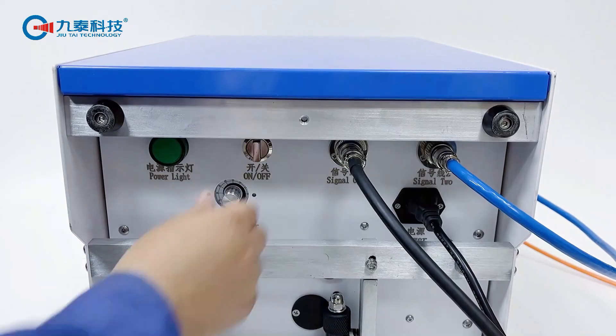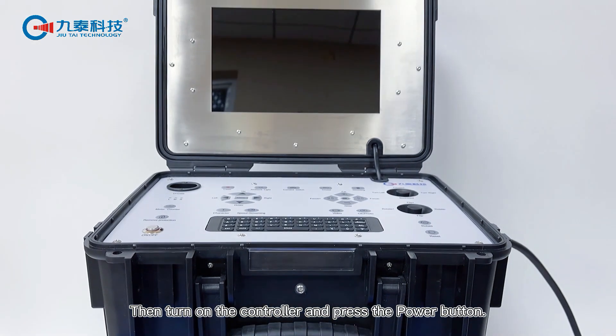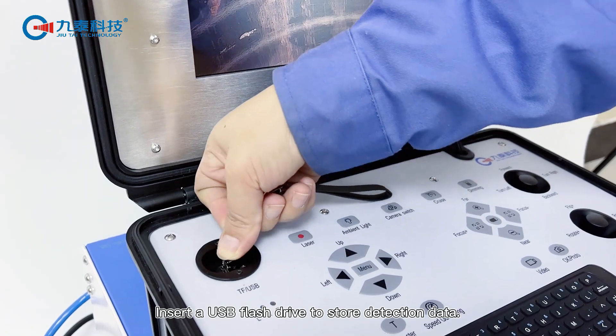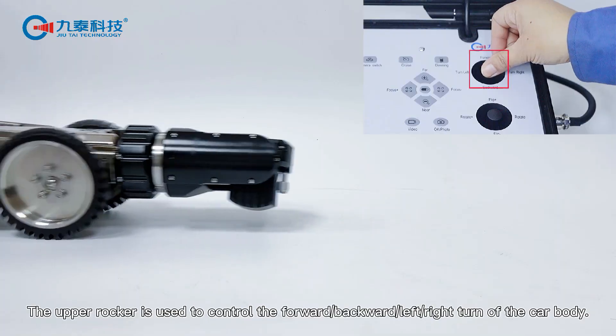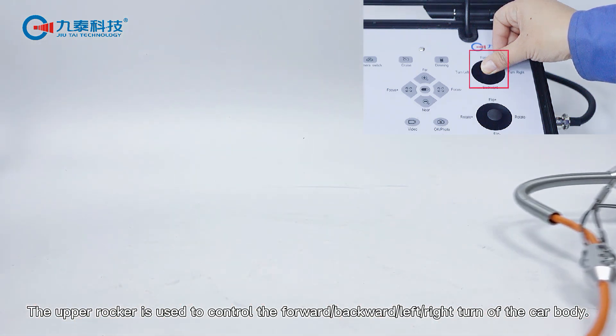Part 2: Operation demo. First, turn on the pay off car, then turn on the controller and press the power button. Insert a USB flash drive to store detection data. The upper joystick is used to control the forward, backward, left, and right turns of the car body.